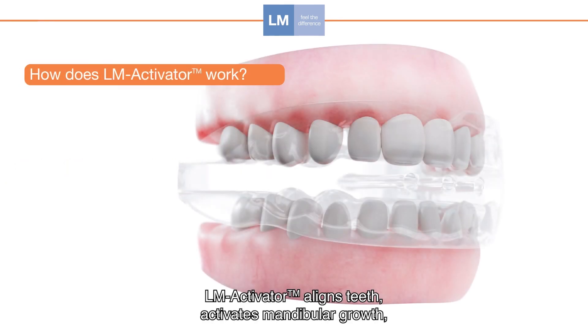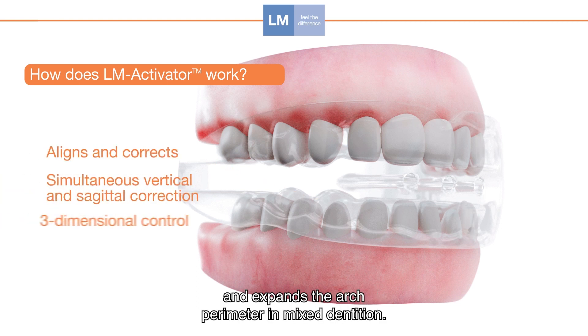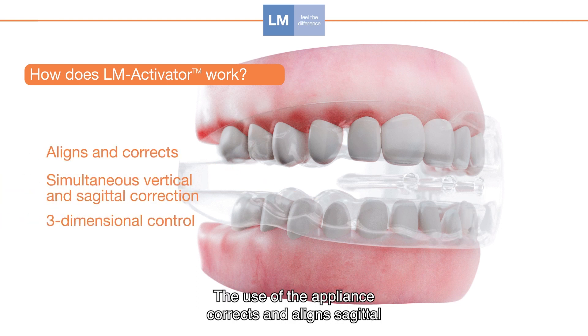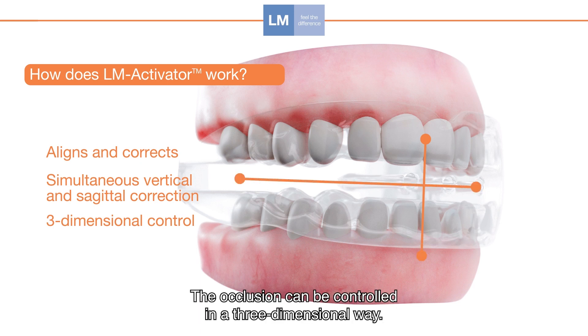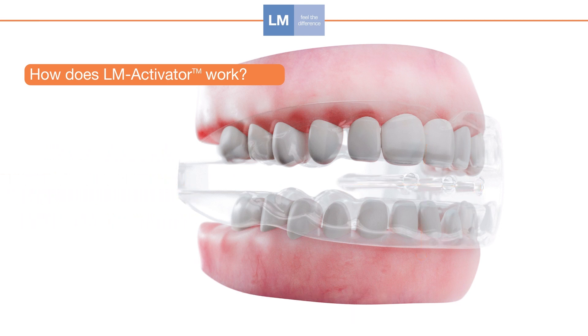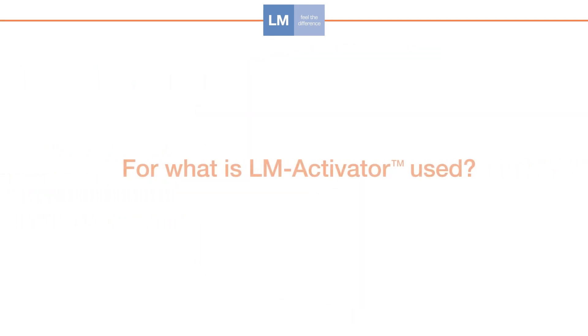LM Activator aligns teeth, activates mandibular growth, and expands the arch perimeter in mixed dentition. The use of the appliance corrects and aligns sagittal and vertical relationships simultaneously. No separate phases are needed. The occlusion can be controlled in a three-dimensional way.